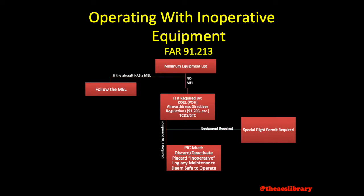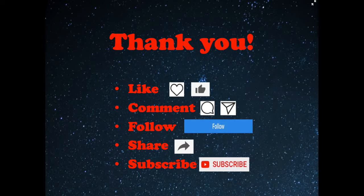This concludes today's discussion of inoperative equipment discovered prior to flight. Thank you so much for watching. If you've enjoyed the video, I hope you'll consider liking it. I'd love to hear any feedback in the comments section. If you're new to my videos, subscribe to keep track of any new additions, and if you know somebody else who may benefit from this video, I hope that you'll share it with them.